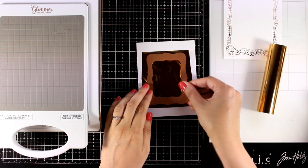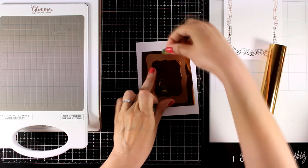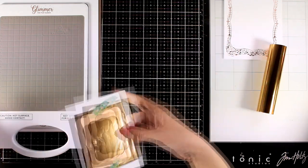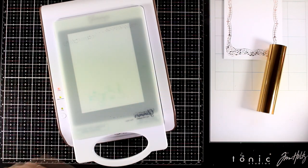Since I have my foiling machine out I'm going to create the panel for the second card as well and then I will turn them both into cards. For this one I'm using the middle size of the plates from the kit with gold foil this time on top of white cardstock.